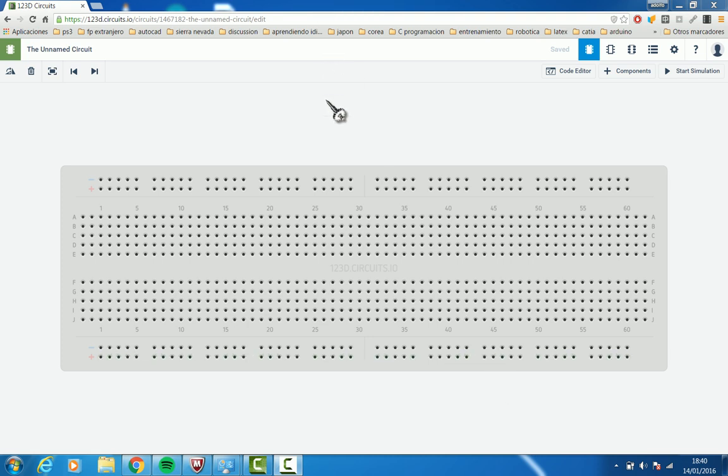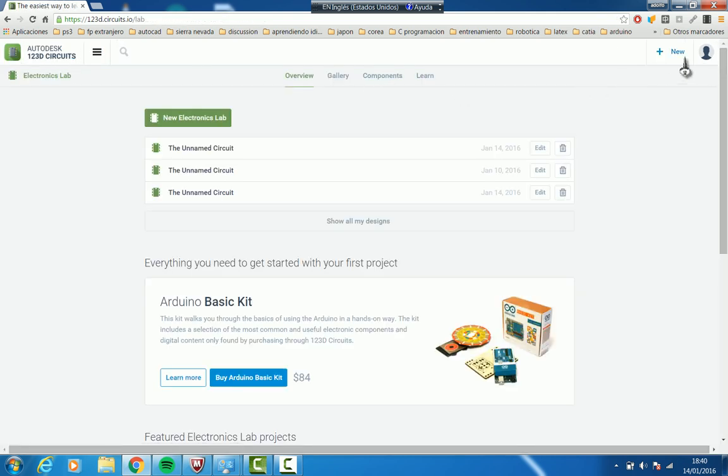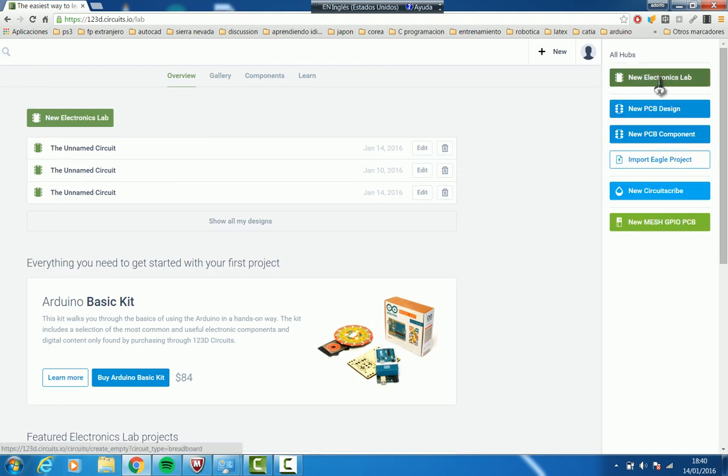We are going to use this electronics simulator at this address. We go to the circuits, pick new, and in new we are going to start a new electronics lab.